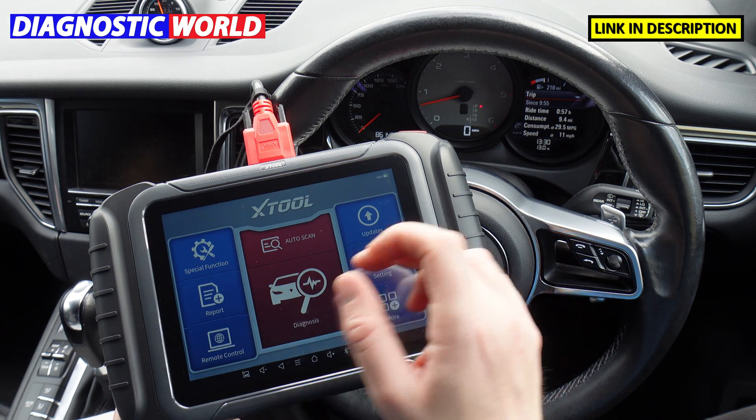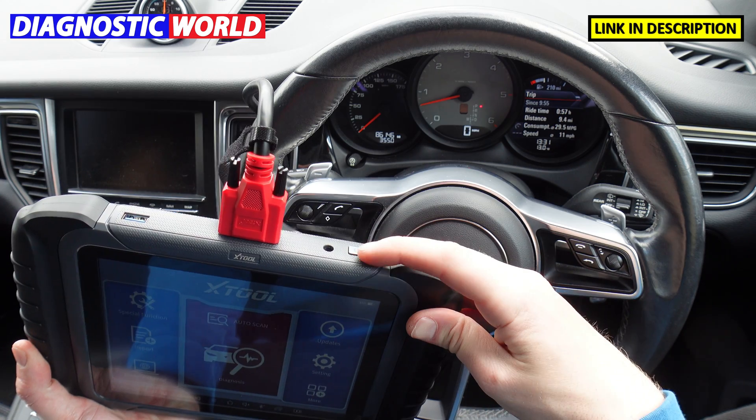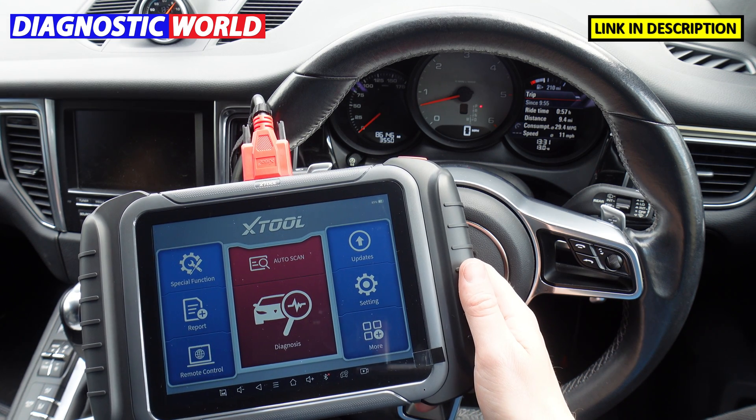It's a touch screen system — there are no alternative buttons apart from the one on top which is a power button that simply powers off the screen and you can pop it back on as you wish.